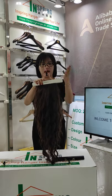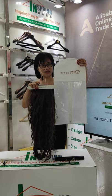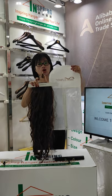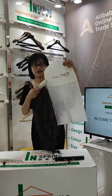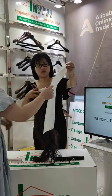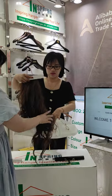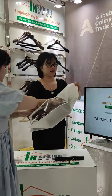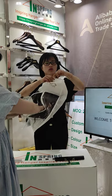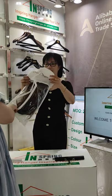We also have a bag for you. We can customize the logo on the hair hanger and on the bag. This bag will hold the wig and keep it in good condition. We can put the whole wig with this hanger inside the bag.